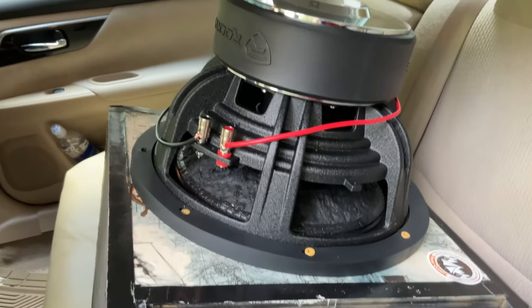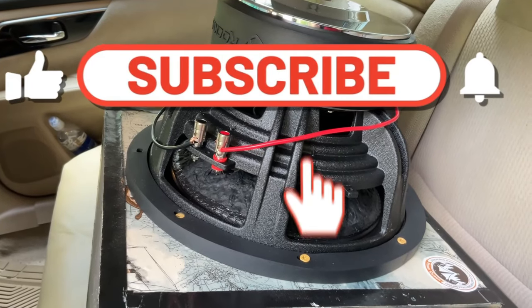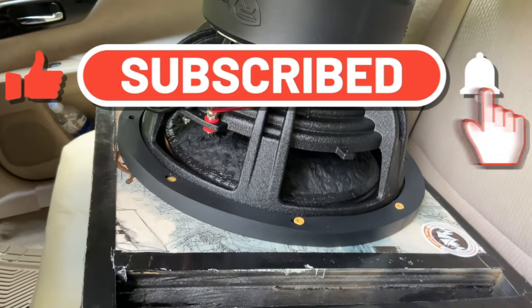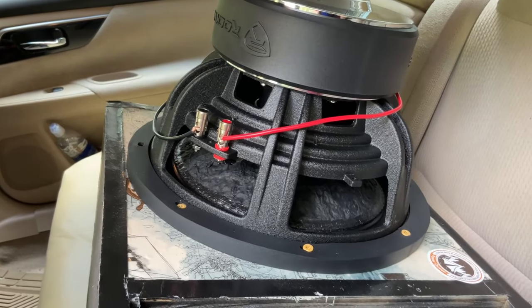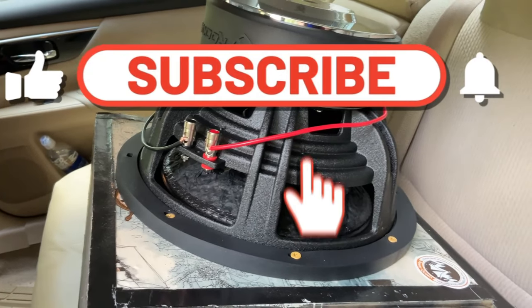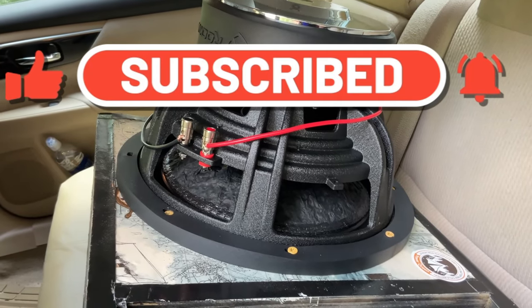All right guys, if you liked this video, like, comment, and subscribe. If you want to see more, let me know down in the comments. I may do the Punisher next if this video gets a lot of likes and you comment it down below. Let me know if you want to see the Punisher — and yeah, see you in the next one. Peace.